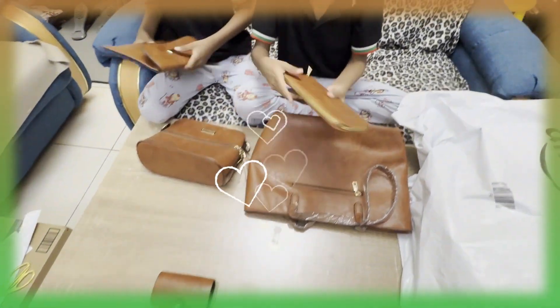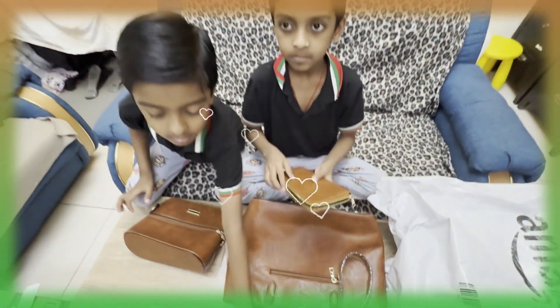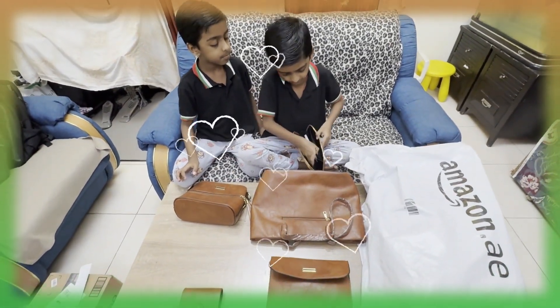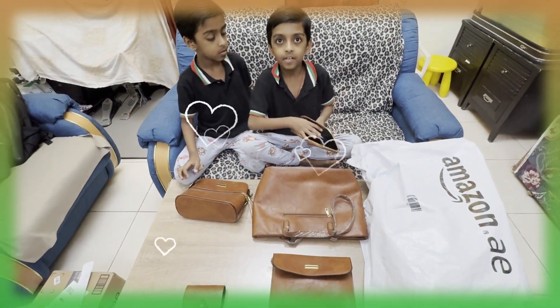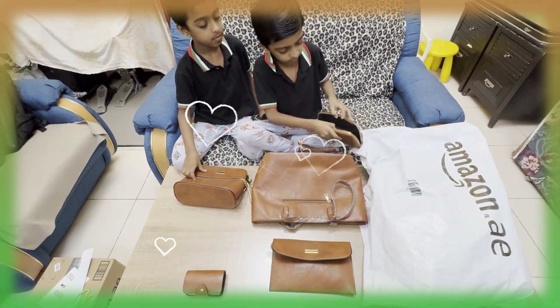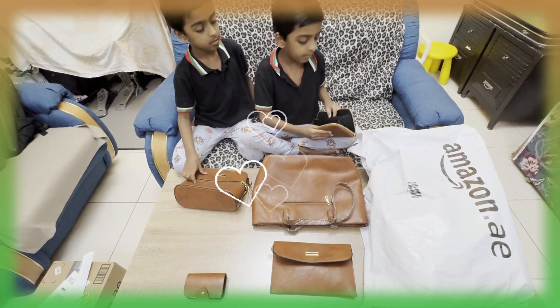And it has two pockets. Now let's take a look at this. Here, this is for your mommy and dad. The bag has three pockets.